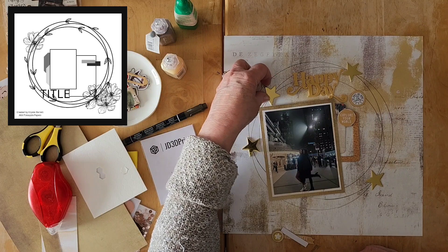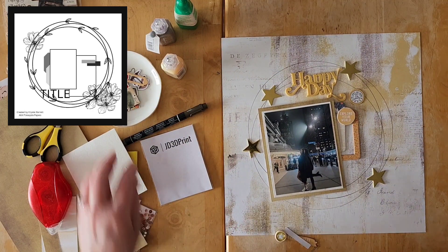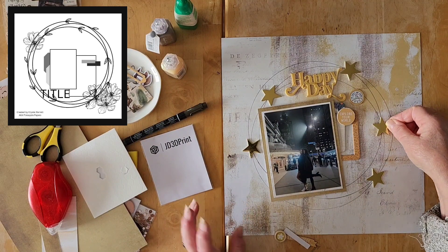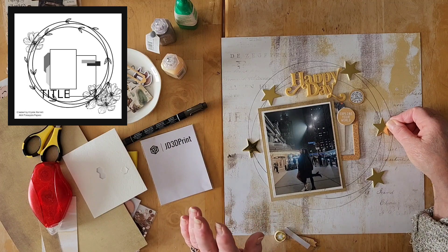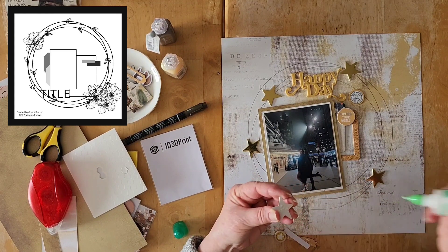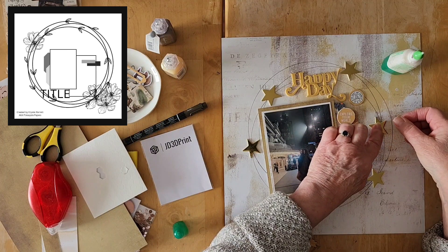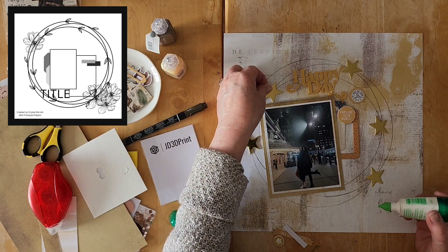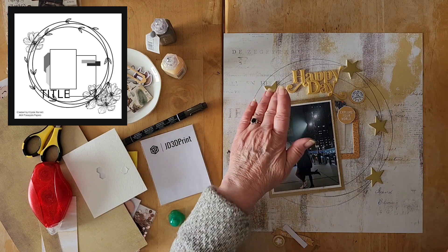Do I want to put another star here? I think I do. Am I going to be happy with four stars or do I want a fifth? I do like doing things in odd numbers. Five stars might not be too much since I didn't do the little leaves or doodling the way Crystal did in her sketch, so I think it might work. Let's just do it. I'm going to bring these over a little bit so it's not too much in line. These circles — I just used a plate from my kitchen, moving it around to get the crisscrossing that Crystal has in her sketch.